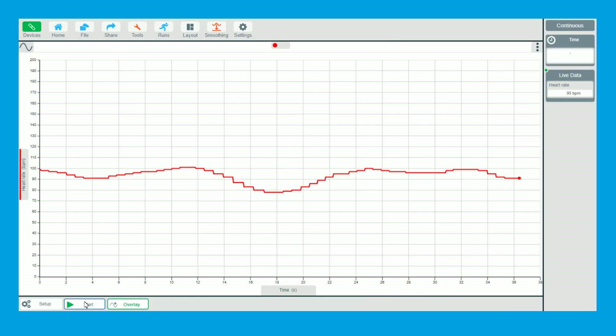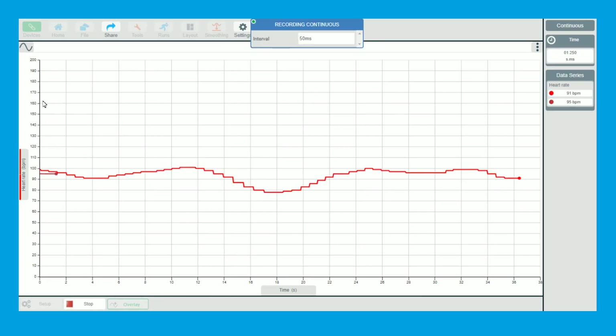They go and run for about two minutes, then click the stop button. Get them to take it off, do star jumps or run around the playground, then come back to the heart rate sensor, clip it back on, click overlay at the bottom of the screen, and click start. You'll then have the recovery rates coming down to the resting heart rate.